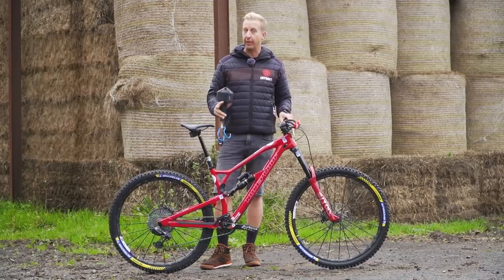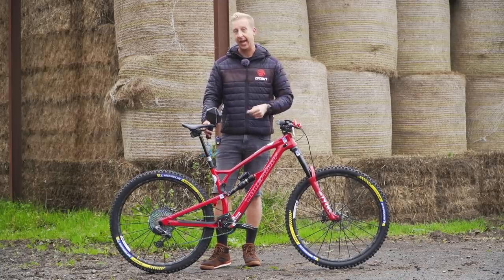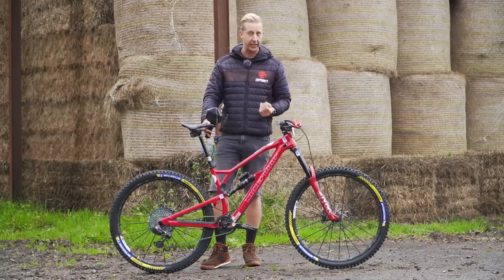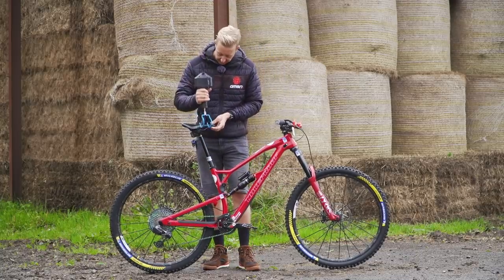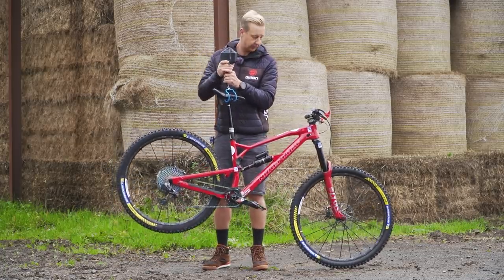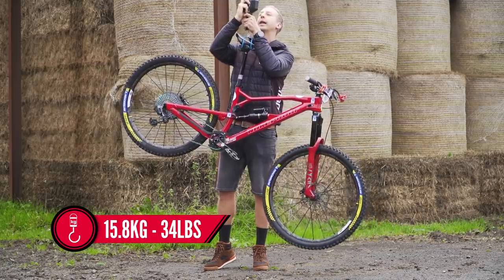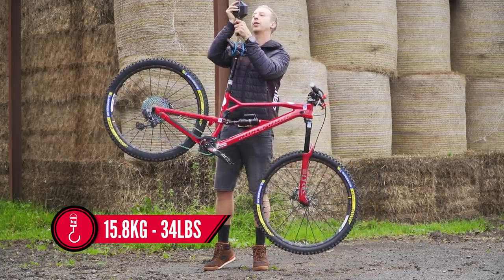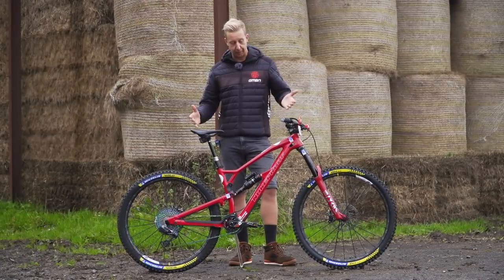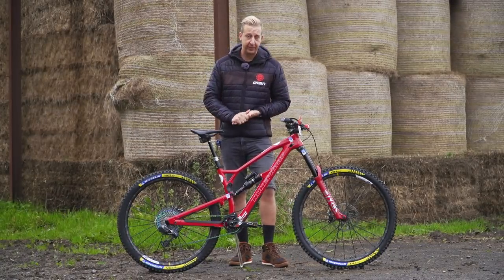The overall weight of his race bike — bearing in mind it has downhill casing tires, inserts, and downhill wheels — is 15.8 kilos or 34 pounds. Sam is five foot eight and weighs around 75 kilos at race weight. I think it's a pretty amazing looking bike and probably the best one he's had yet.